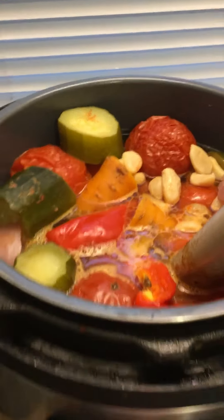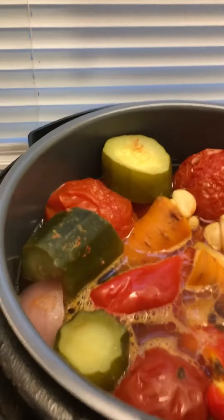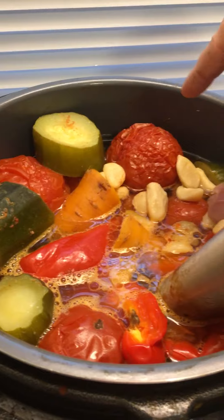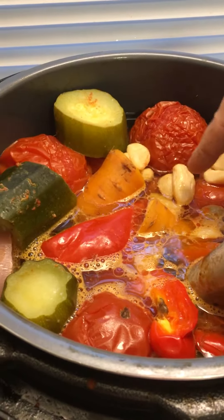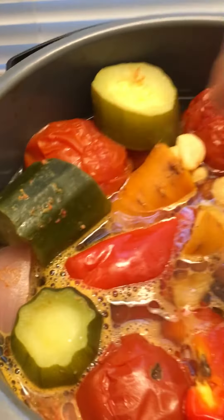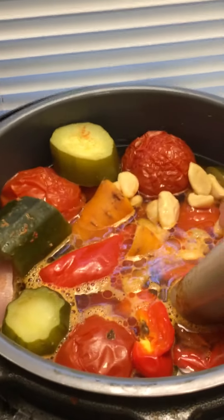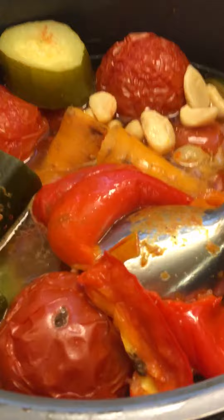To my Instant Pot — ta-da — I added a zucchini, probably about 15-20 tomatoes, a blend of Roma and just like big ones, some garlic, a carrot chopped up, and an onion. Then I put a cup of water into it just so that it could come to pressure, and a red bell pepper, which you can see right at the bottom there.